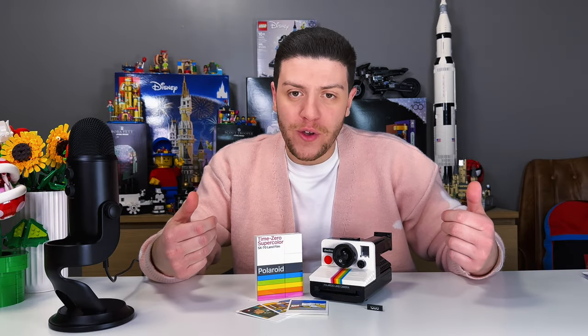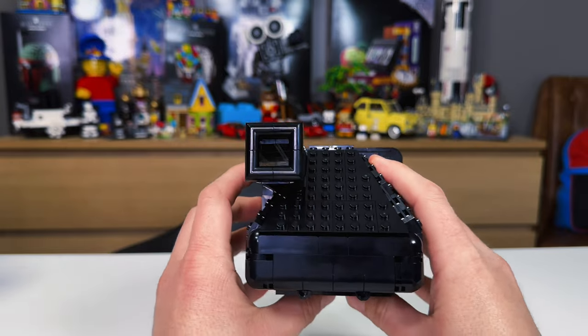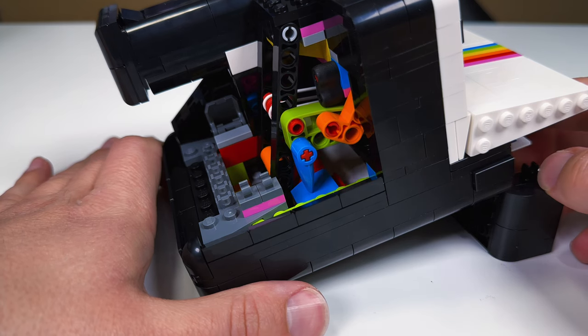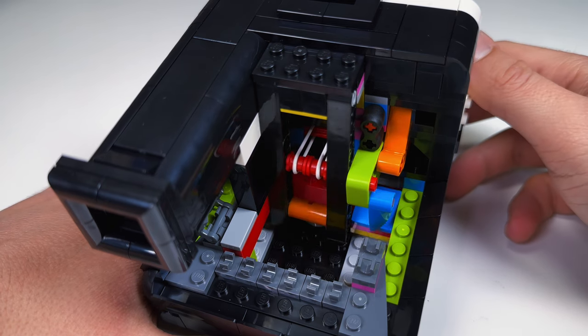I don't have a real Polaroid One-Step, so I can't compare the two, but I have seen quite a few videos, and in terms of scale, the Lego camera seems to be a perfect recreation. And I gotta say, it feels perfect in the hands. The building techniques used on a $100 set here are mind-blowing, and you are definitely getting your money's worth.